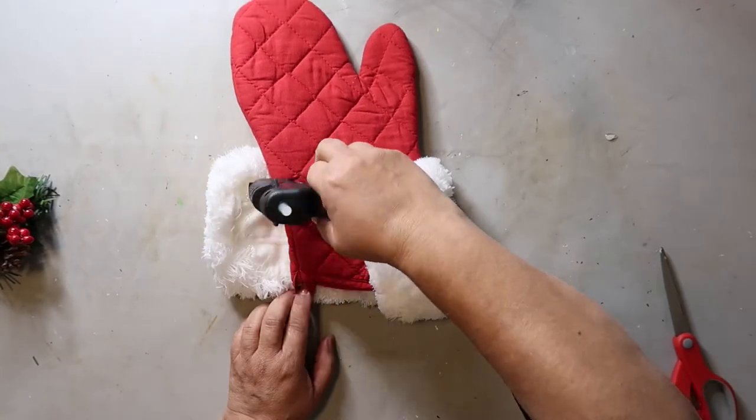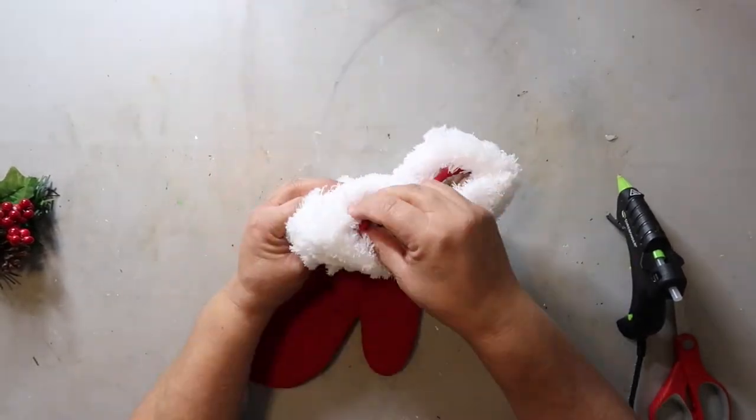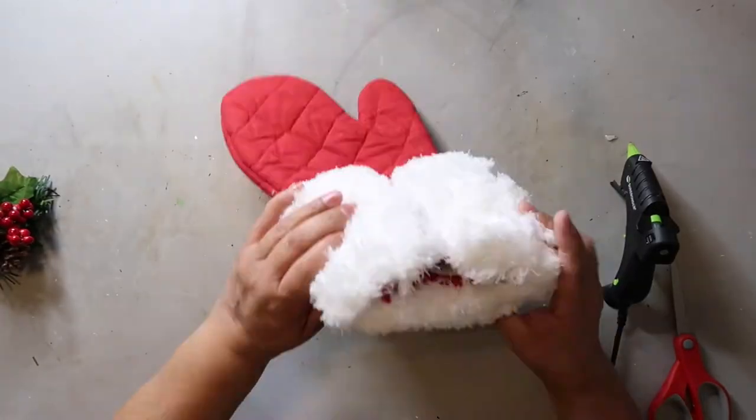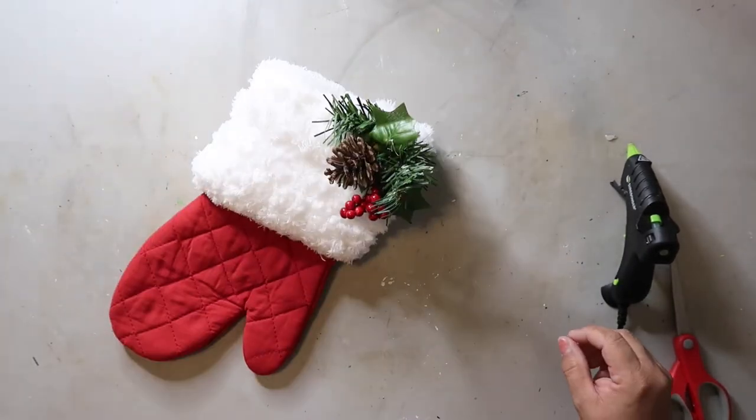I thought this might be fun as like a pair and you could put it in the center of a wreath or something like that. Lots of decor options, but for only three bucks to make each one, it's fast, easy, and definitely affordable.